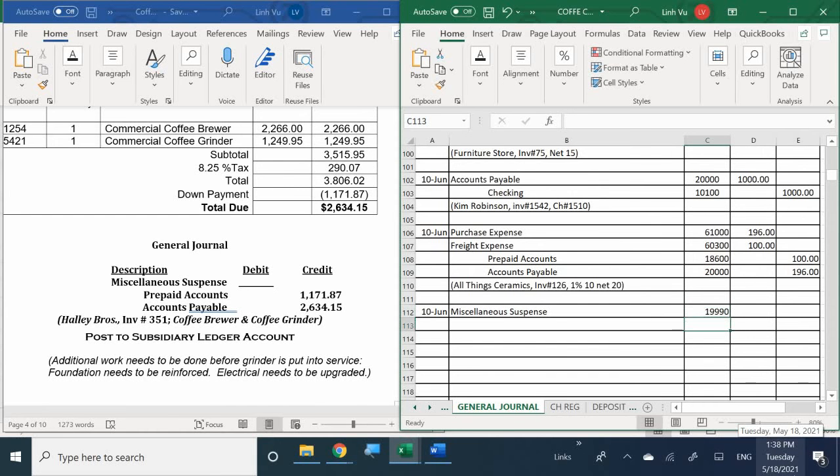We are going to move everything into miscellaneous suspense. That account number is 19990. We also have a down payment that was applied to the invoice, so the amount we owe is significantly less. To journalize that, we use prepaid accounts - we're going to redeem our voucher - and accounts payable, recording the exact bill amount we owe.